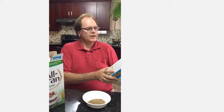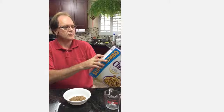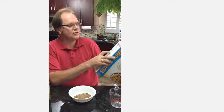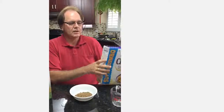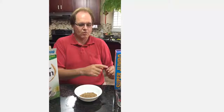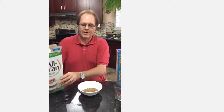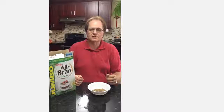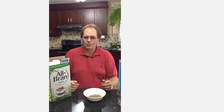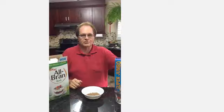Now look at this one — Cheerios Multi-Grain. How could you go wrong with that? The box says there's six grams of sugar, so six grams of sugar would be one and a half teaspoons per cup. The better bet, as opposed to Brand Buds, would possibly be Cheerios because it's five grains. One cup would only be one and a half teaspoons of sugar, where Brand Buds would be five teaspoons of sugar for one cup. So as a type 2 diabetic — and sending a message to everybody — I'm guessing Brand Buds is not the best bet. You should maybe think about doing the Cheerios.